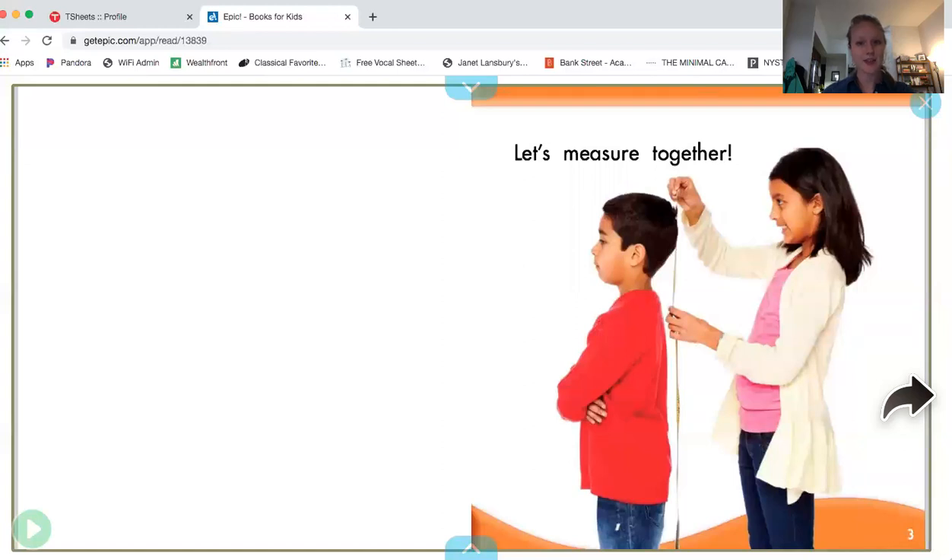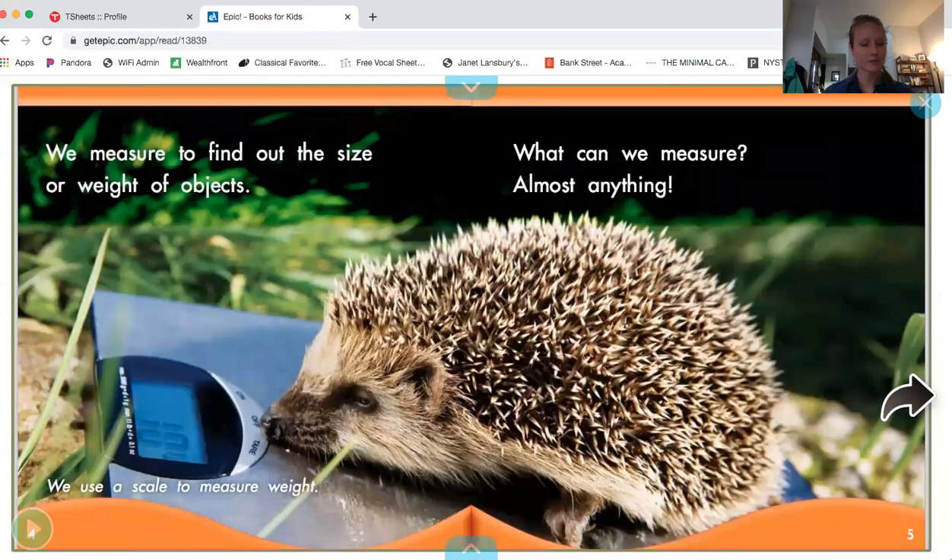Let's measure together. We measure to find out the size or weight of objects. We use a scale to measure weight. What can we measure? Almost anything.